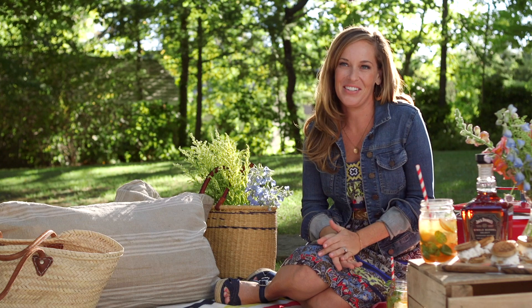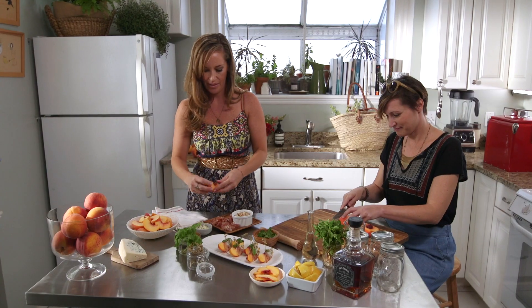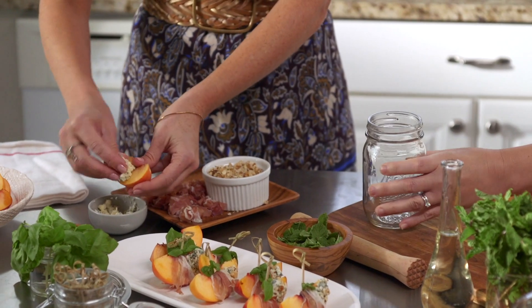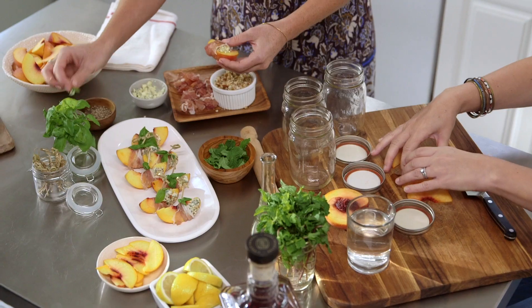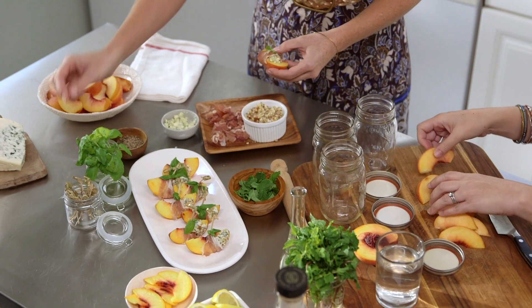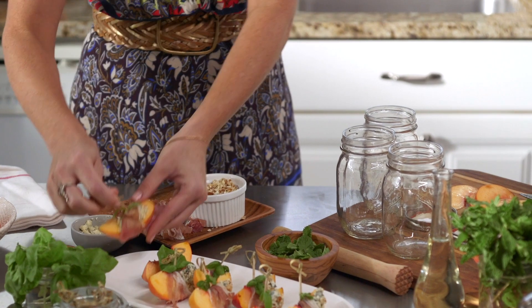Peaches don't have to be just for dessert — they're great as an appetizer too. Here I used a fresh sliced peach, some salty blue cheese, some toasted almonds just chopped up, and wrap that in prosciutto. For a little bit of color I just add some basil and it's a delicious appetizer. If you're packing these to go for a picnic, use a toothpick to keep them together.